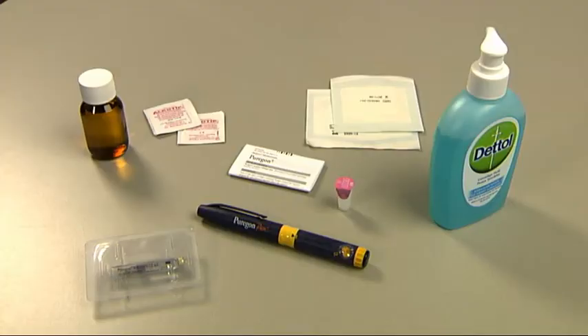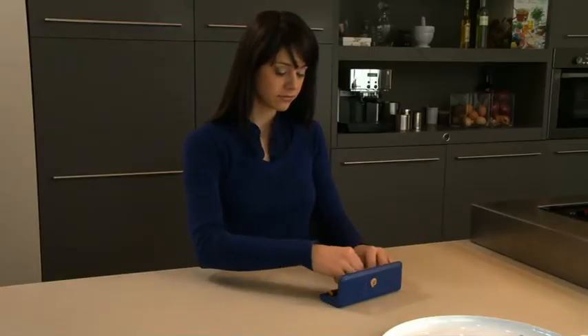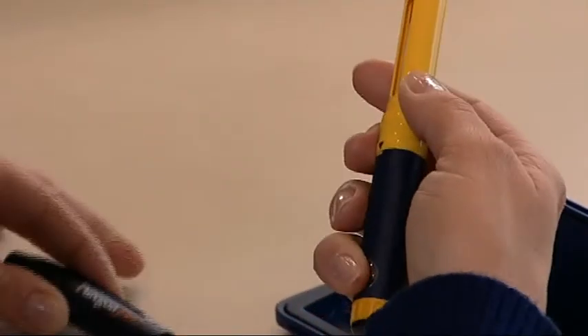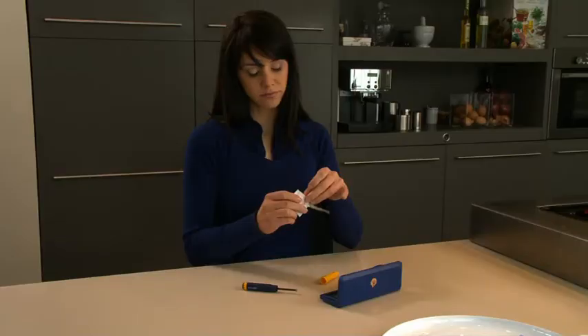At the start of your Puragon treatment and each time you need to change a Puragon cartridge, take your Puragon pen and remove the cap from the pen by gently pulling it off. Unscrew the body from the cartridge holder and put it aside. For the next step, you need the yellow cartridge holder and a Puragon cartridge.